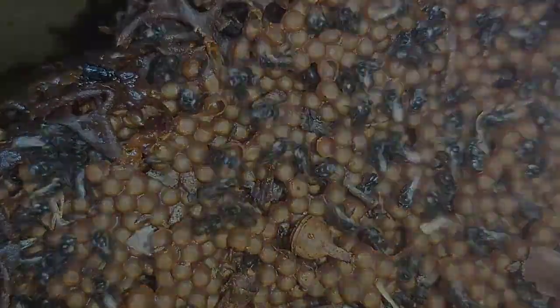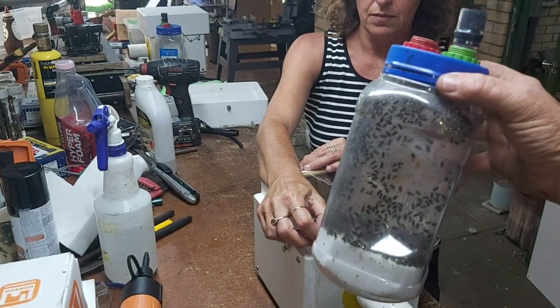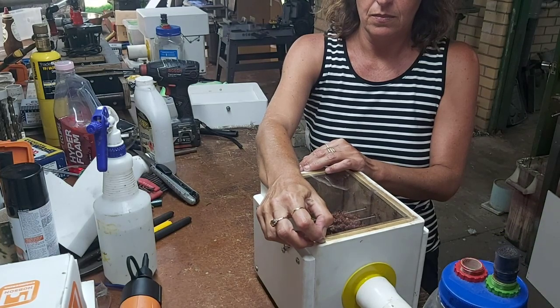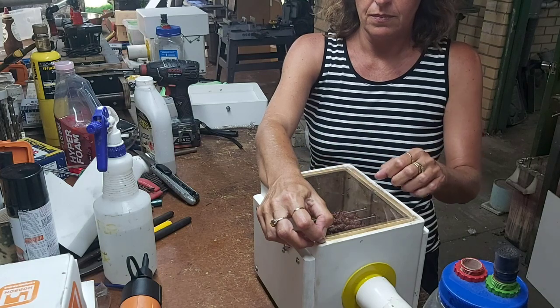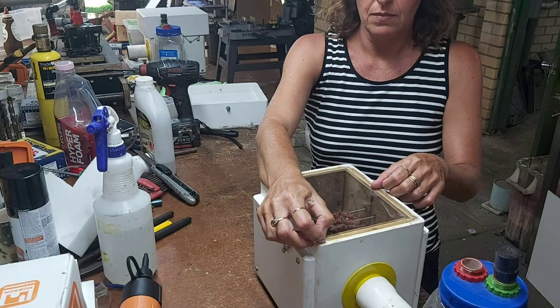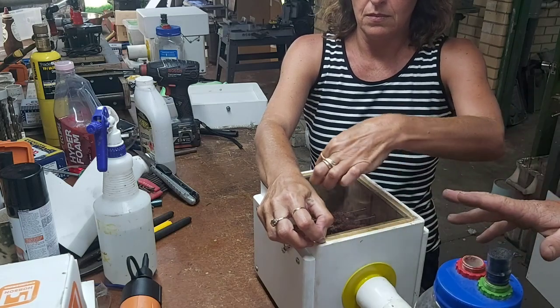Let's move on to the next one. Alright guys, here's the second hive — our second bottle of bees — and this is how you do it with two people. Exactly the same process but it just goes a little bit smoother. There are considerably more bees in this box but they're all pretty chilled, so let's do it.